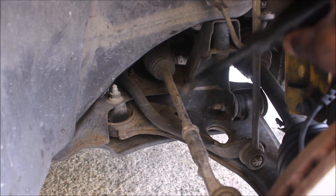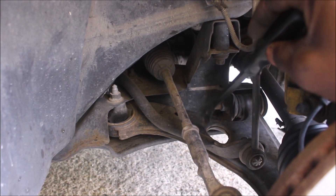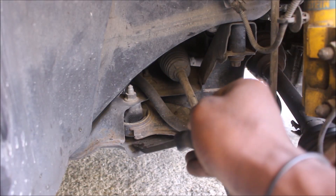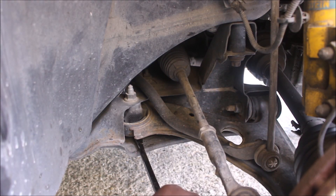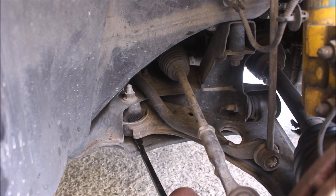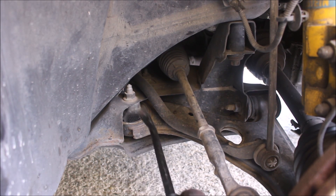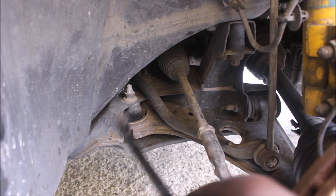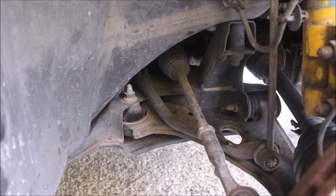Well guys, as you can see over here, we do have our control arm over here. My problem was here — this bushing over here where I'm having the play bar underneath. That's why I'm having the problem. You guys can see how it's moving. It's not supposed to move but it's moving.